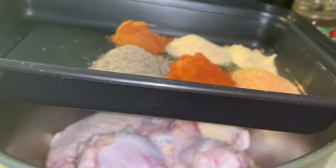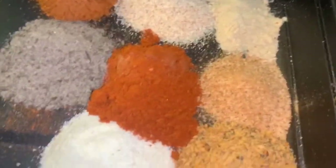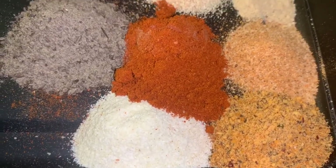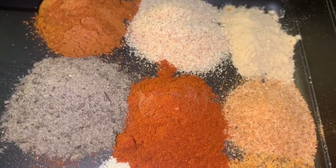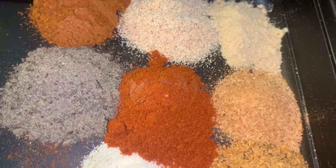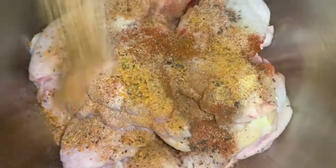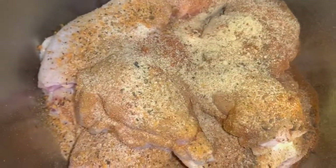We're ready to season. In our container we have: one teaspoon of garlic pepper, one teaspoon of onion powder, one teaspoon of paprika, one teaspoon of cayenne pepper, one teaspoon of garlic powder, half a teaspoon of ground ginger, and one teaspoon of black pepper. We're going to go ahead and sprinkle all of that in. The only thing going in the bowl with salt is one teaspoon of creole seasoning.